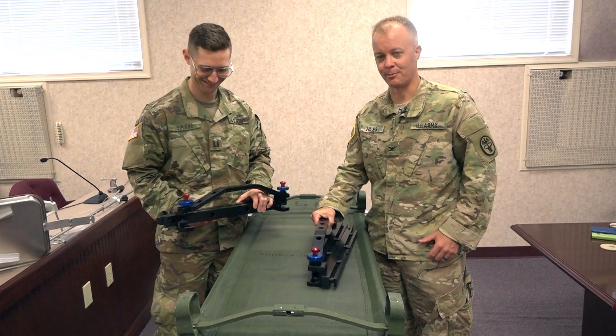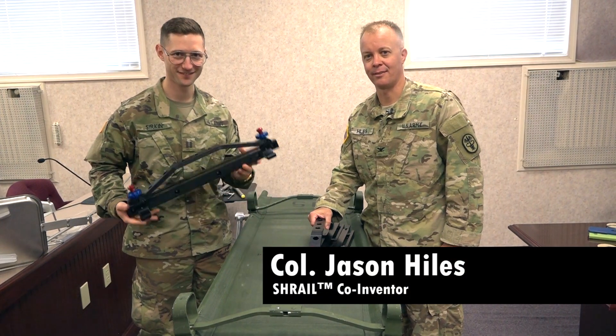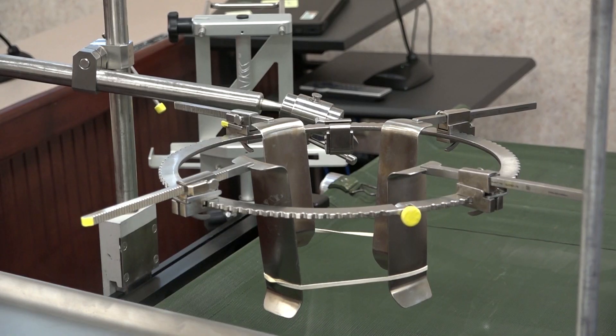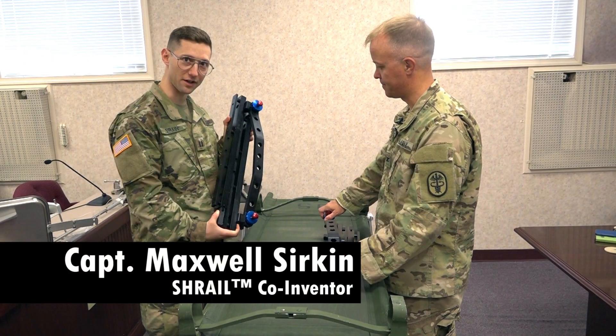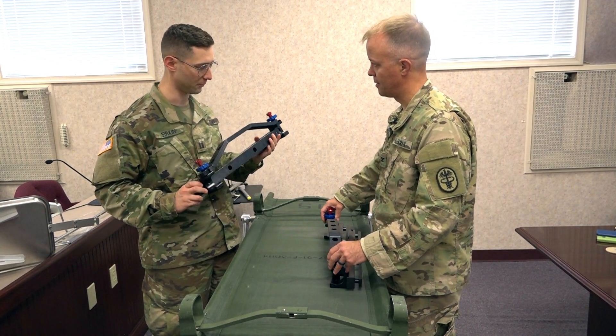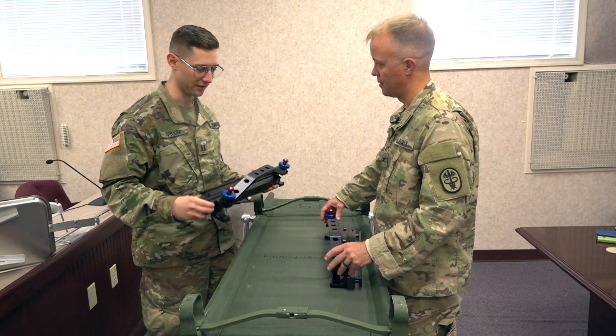We're going to take the Shrail and assemble it on an inverted litter, then flip the litter over once it's assembled so you can see it. This is how they come packaged before you break them apart. When you're carrying them in a ruck or in a vehicle, there'll be two of these. Each half looks like this.